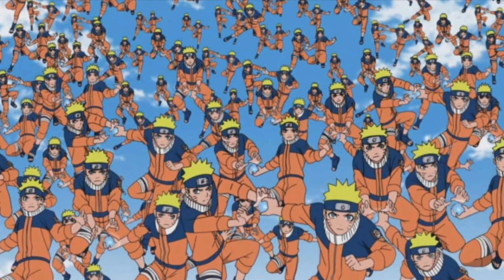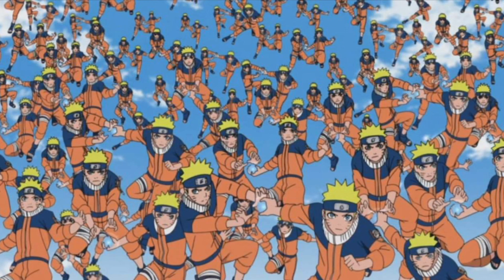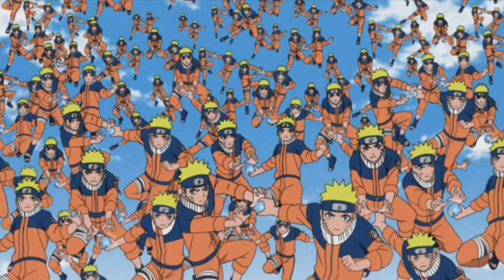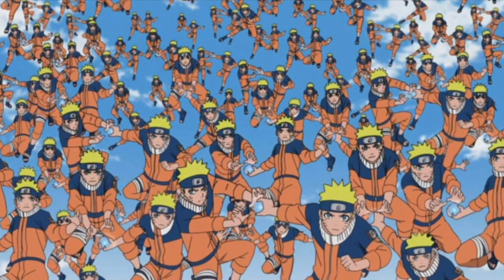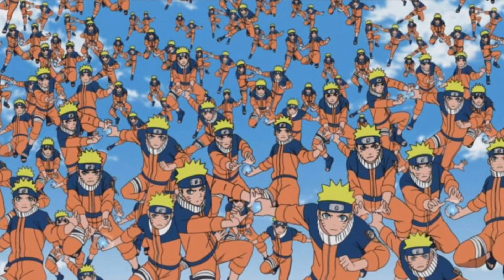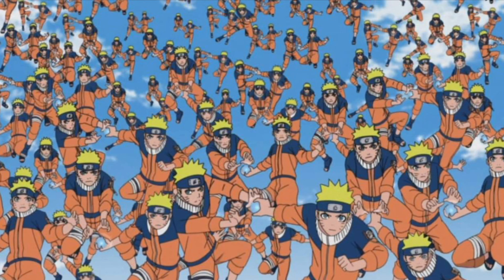I personally would want the Shadow Clone Jutsu solely so I could do something like that. Imagine if you have the whole 'I'm tired of working two jobs' thing — well, now you don't really have to be nearly as tired. You would have mental fatigue, sure, but you wouldn't need to be nearly as physically tired because one clone can work one job, the other can work another job. And if they're all low-risk, menial jobs, you might not be getting a lot of pay, but you could easily use that to build up a bunch of wealth so you can retire quickly.